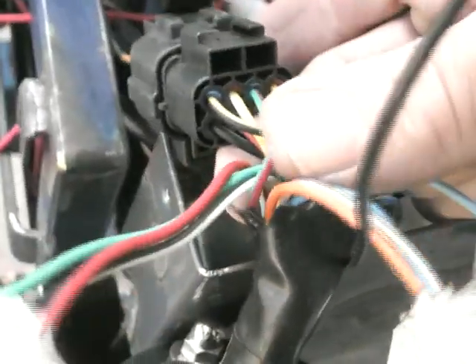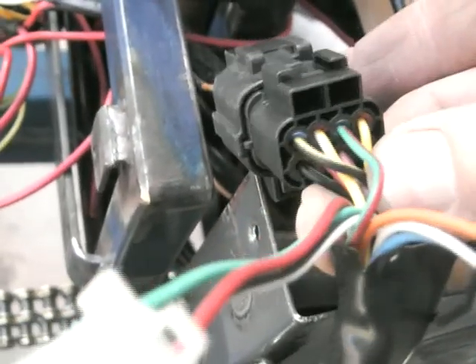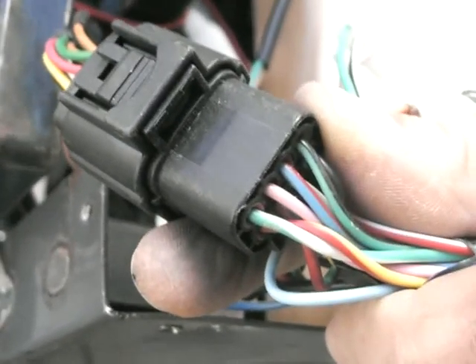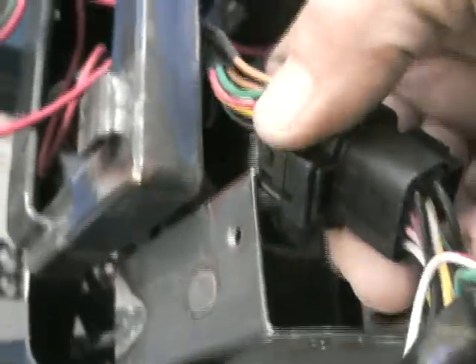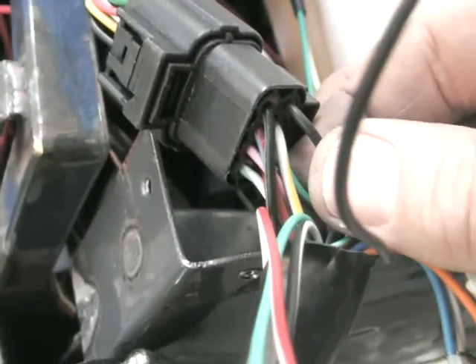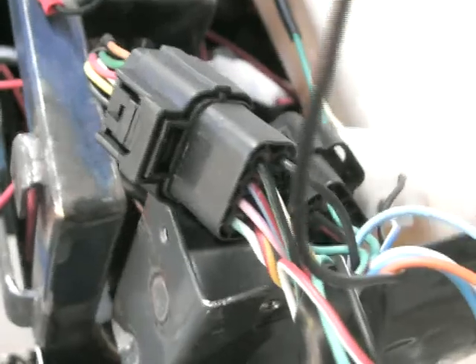The other wires I've got here are: green and red, yellow and red, yellow and black, yellow and white, green and white, and at the back there's pink, blue and red, green, and green and black. All of those cables are for the gears — you've got six gears and neutral, so that's seven, and these eight wires are related to that.